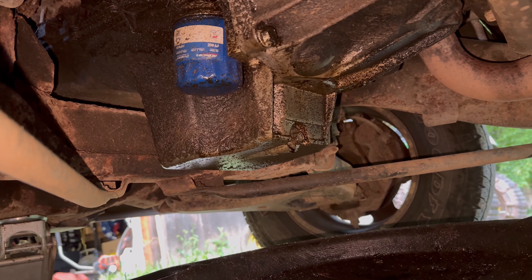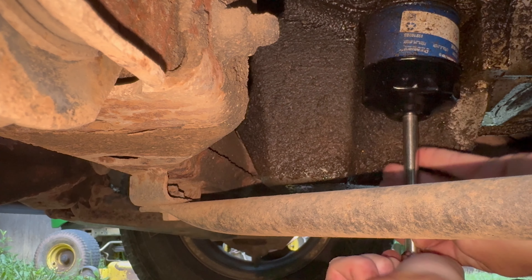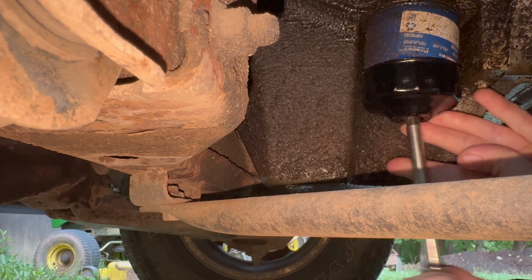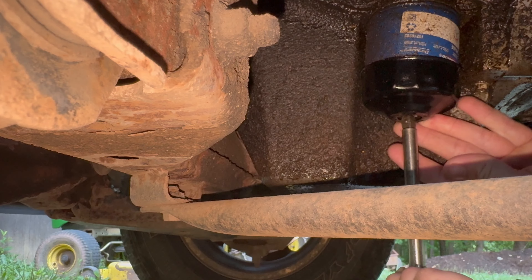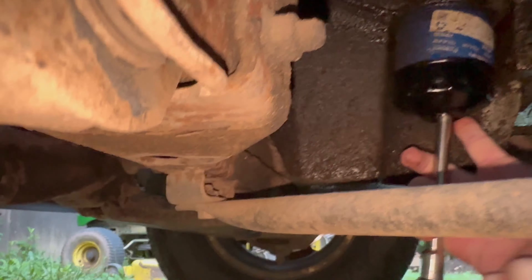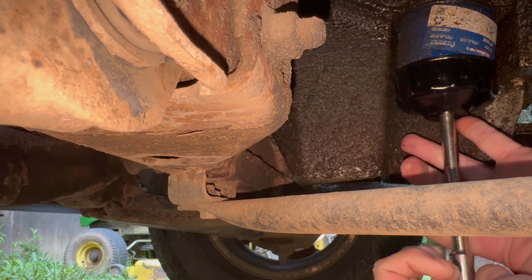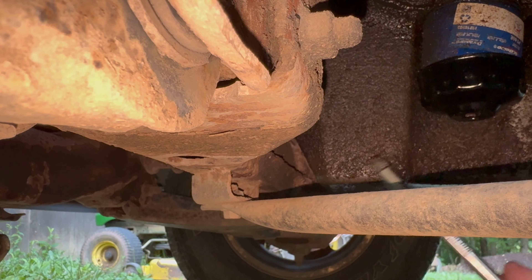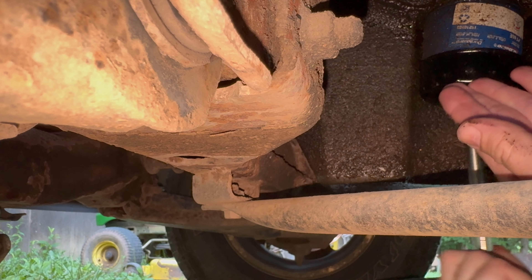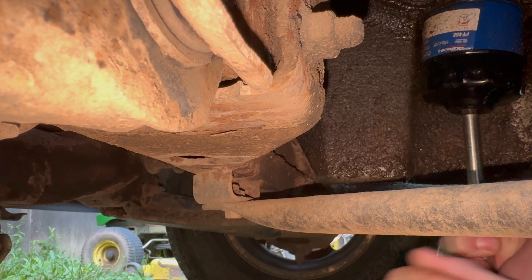First you want to get your oil filter broke loose, which I already did — well, apparently I didn't do it very good. Let's knock it up on there all the way. They make this look easy everywhere else, don't they? This is the right socket for it. There we go, now we got it.